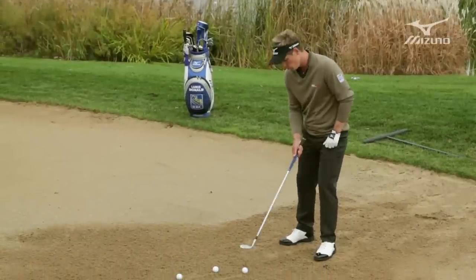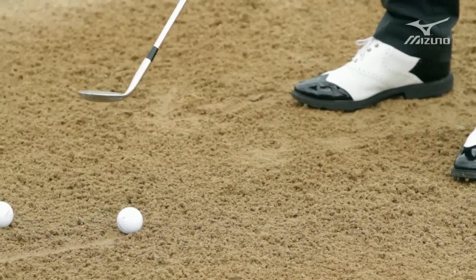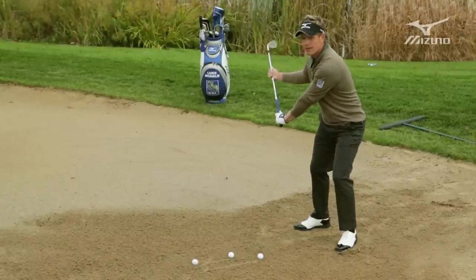You want the ball really forward. You almost want the shaft of the club leaning backwards. That will really expose that back edge. When you get that ball forward and the shaft leaning backwards, that promotes a really open club face.